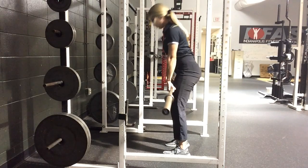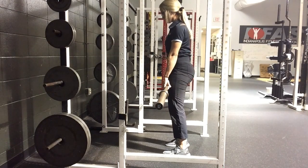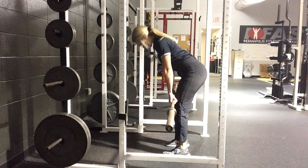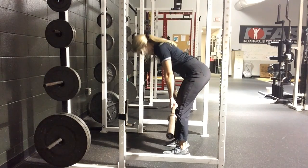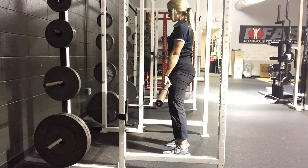Here's an example of what you might want your RDL to look like. Your feet are glued to the ground, you got a slight knee bend, as you send your hips back the bar stays tight and close to your body, only going to about knee level, and then to finish the movement you're rolling your hips under so your system is now stacked.